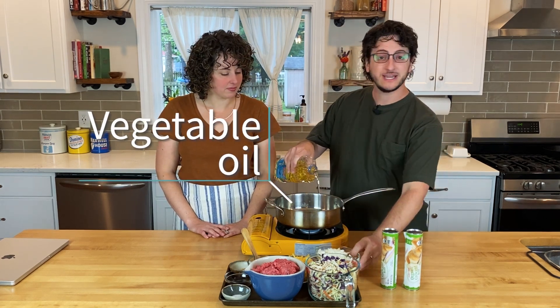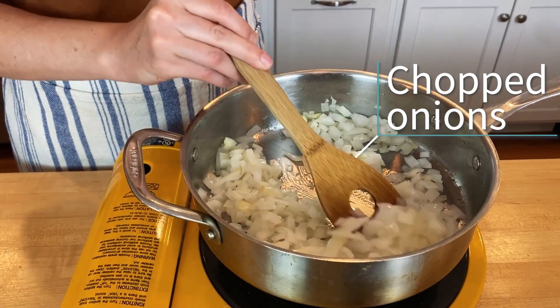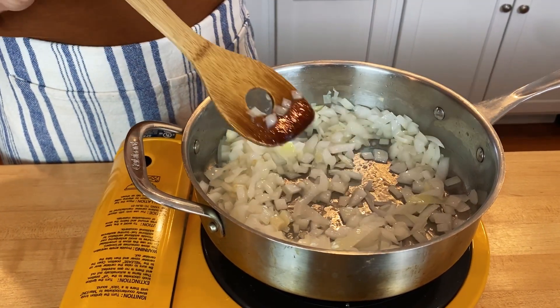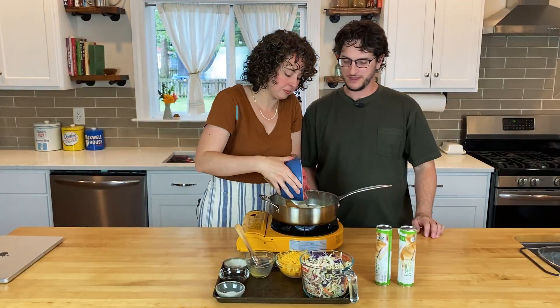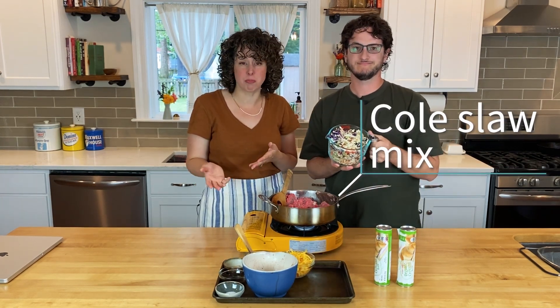First, we're going to heat a little bit of oil in a skillet and we're going to sauté some chopped onions. Once the onions have started to soften and brown just a tiny bit, it's time to add our ground beef and cabbage.